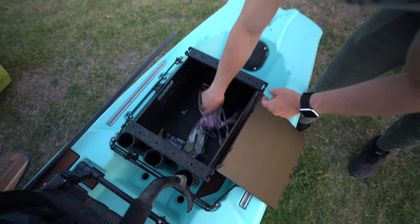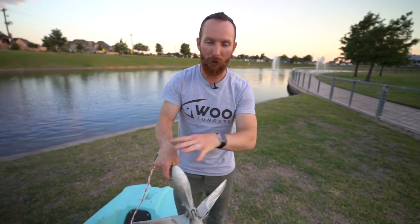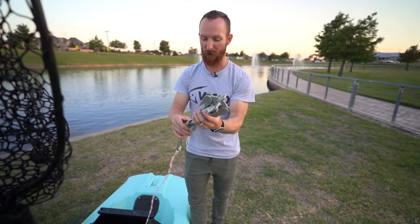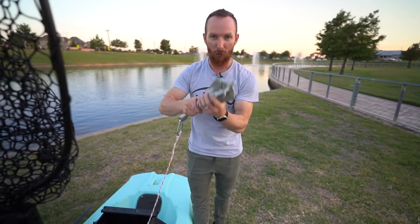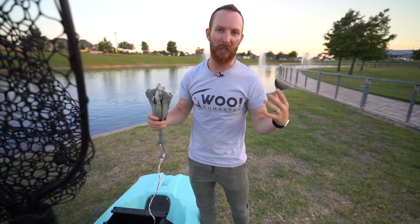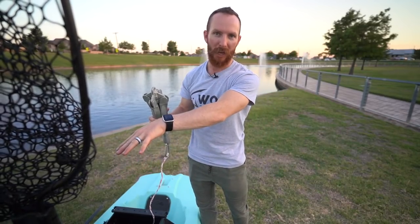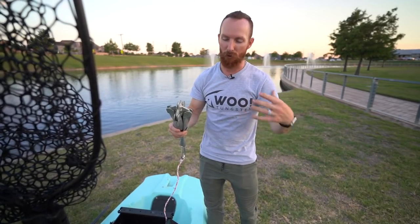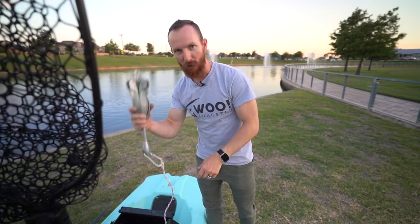Inside the rear storage area you've got space for backpack vests and anything else you want to carry. We have an anchor in here — I strongly suggest a fold-out claw-style anchor over a mushroom-head one. The mushroom anchors won't hold well if they're not very heavy and you'll still drift in the wind. The claw will catch on grass and keep you locked in your position in deeper water where the parking poles can't reach — say more than five or six feet.